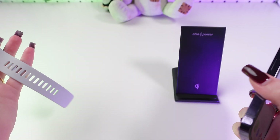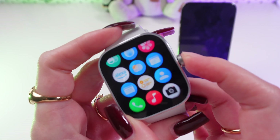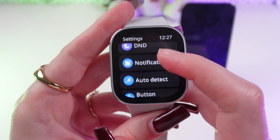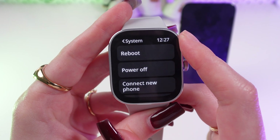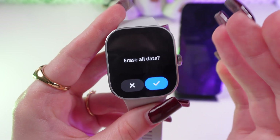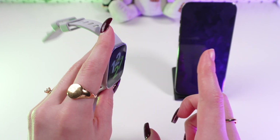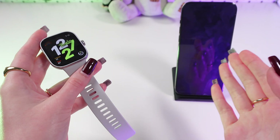If these steps didn't help, you can try to reset your watch. Open the main menu by clicking the digital crown and find the settings icon. Scroll down till you see the system tab. Go in here and click reset. Now you need to confirm to erase all data. After this step your watch will go back to old settings and you'll need to reconnect it with your phone and app one more time.